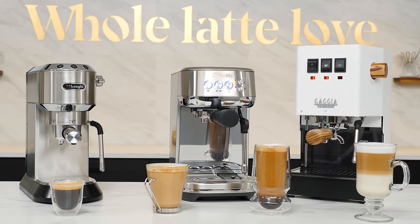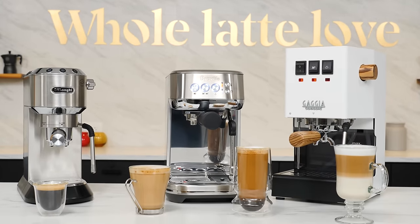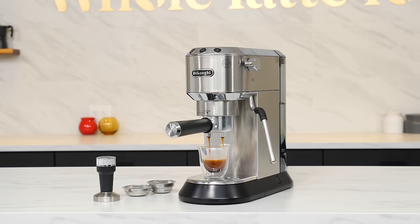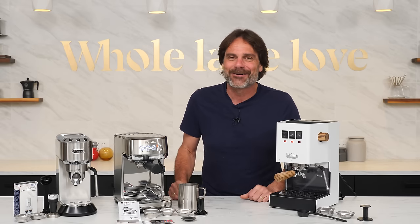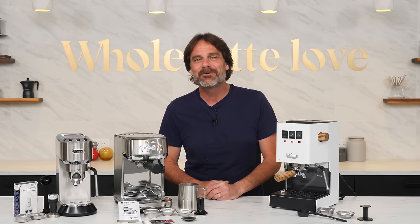With the right machine, you can easily enjoy cafe-quality specialty coffee drinks like cappuccino, latte, espresso, Americanos, and more at home. But with many products to choose from, which is right for you if you're just starting out? Hey, coffee lovers, Mark here from Whole Latte Love. In this video, you'll learn what to look for in an espresso maker and how to make a choice that's right for you as I take you in detail through three possibilities.